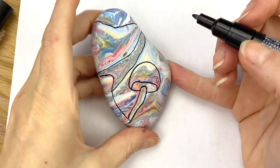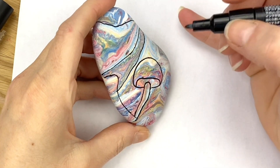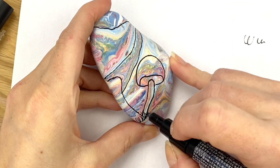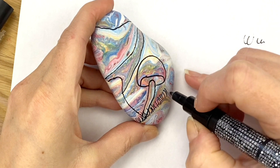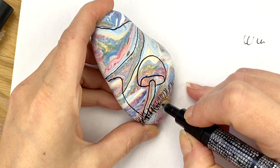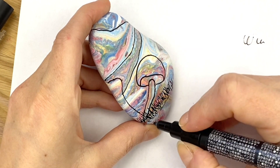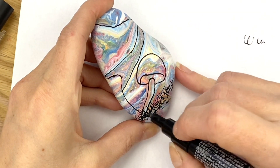So we have our basic mushroom placement down. I like to give the mushrooms kind of a place that they're living or growing from, so you can easily do a little grass. I like to start on one layer just with little hashes upward, kind of some curving, and then just kind of move forward and give it some peaks. We're just gonna add in some grass — just like that, very loose.